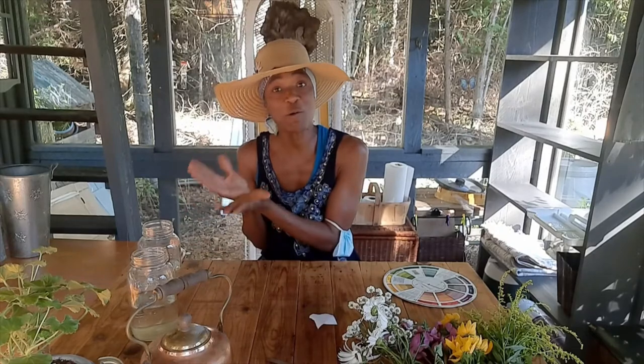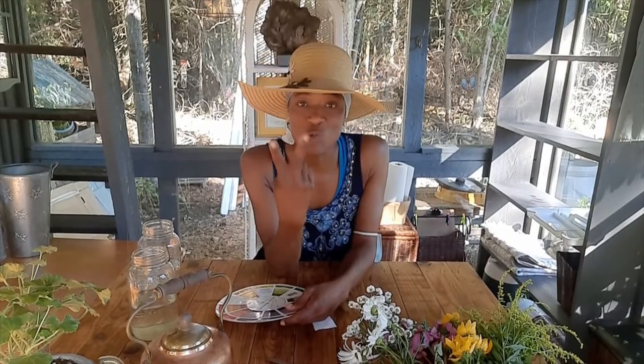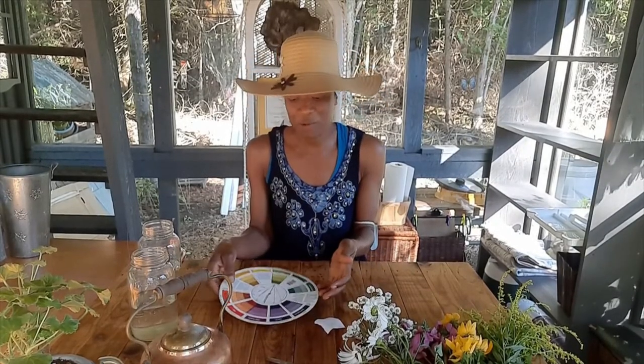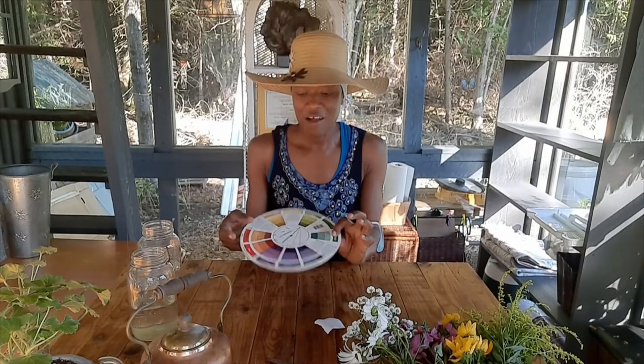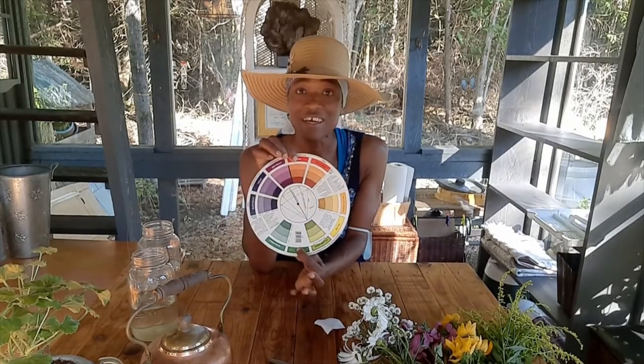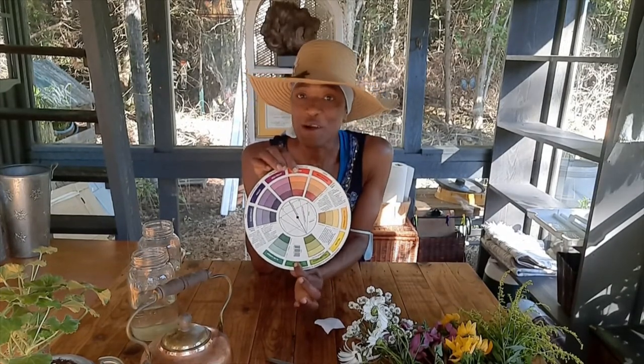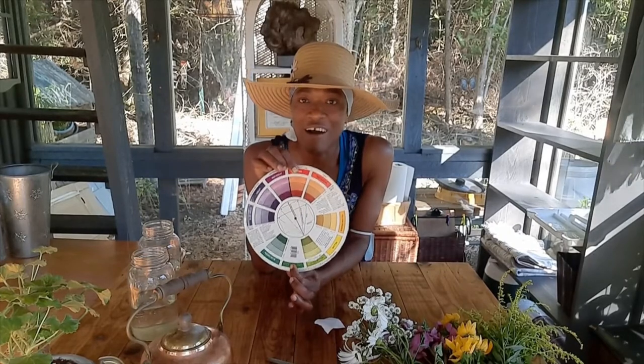We're doing a complementary color scheme in our bouquets, just like we do different combinations inside our homes or offices. A complementary color scheme is one that has at least two colors which are opposite from each other on the color wheel. For example, red is opposite to green, so if you use red and green in your space, you are using a complementary color scheme.